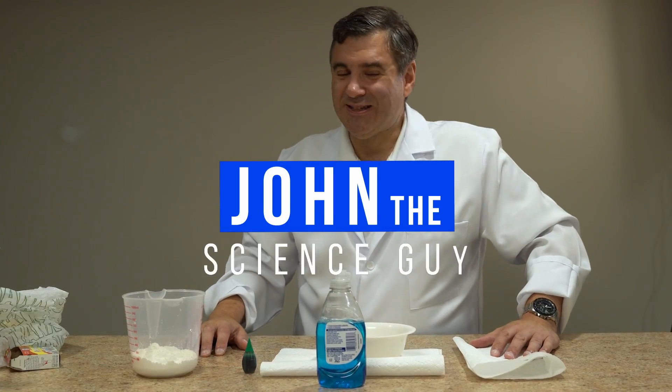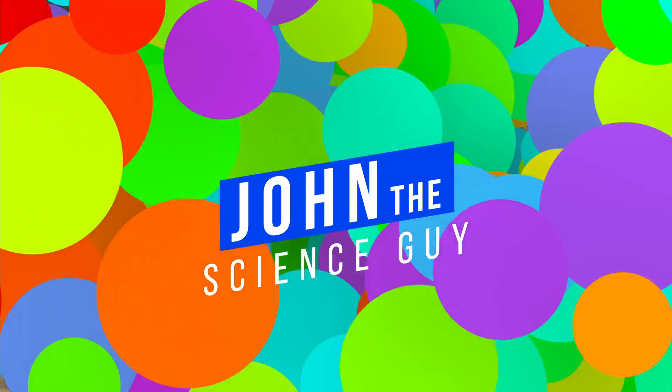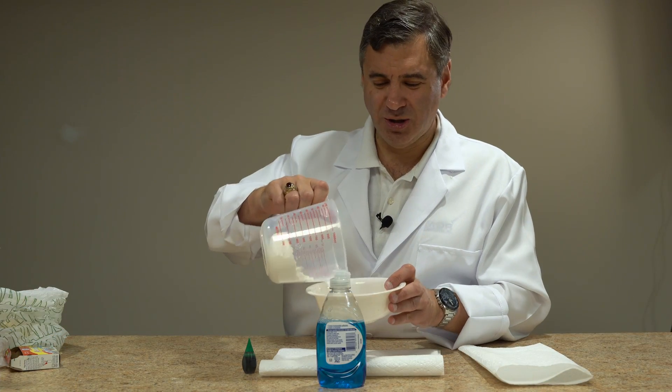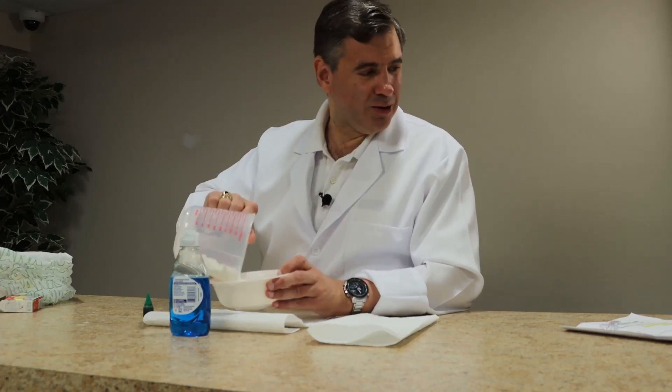Hi everyone, it's John the Science Guy and welcome once again to my lab. I have a great experiment for you today. Take a little bit of cornstarch and put that here in our bowl.